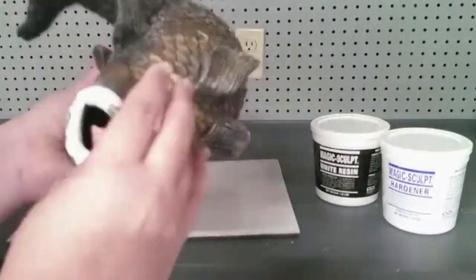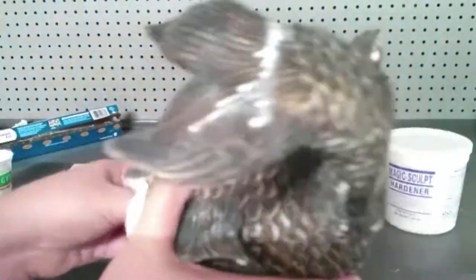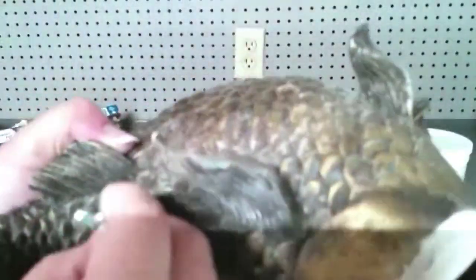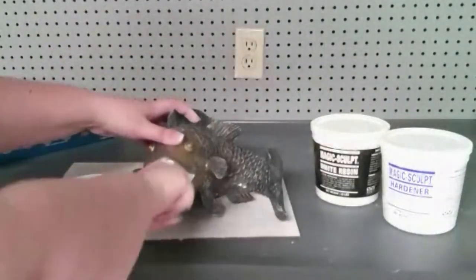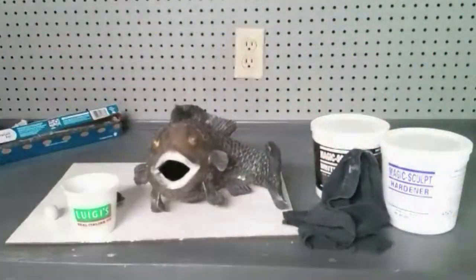I just continue to build up the surface with the resin clay until I'm happy with the overall look. Upon inspection of the original sculpt, I did notice a couple little air bubbles from when it was originally cast, so since I had the material out already I just decided to fill those in. I will go back and touch those up with a little bit of paint once the resin is fully hardened.